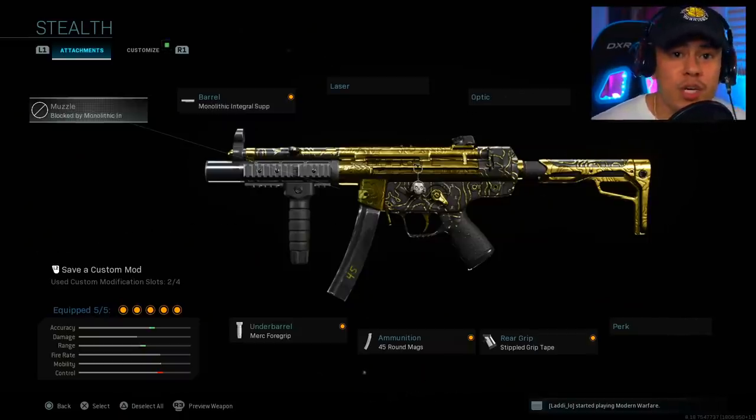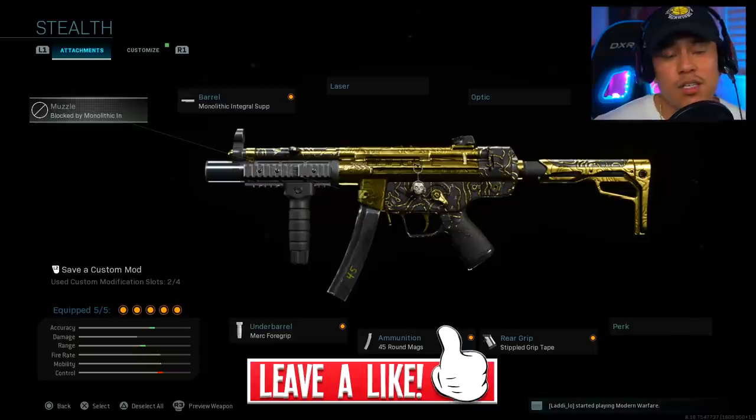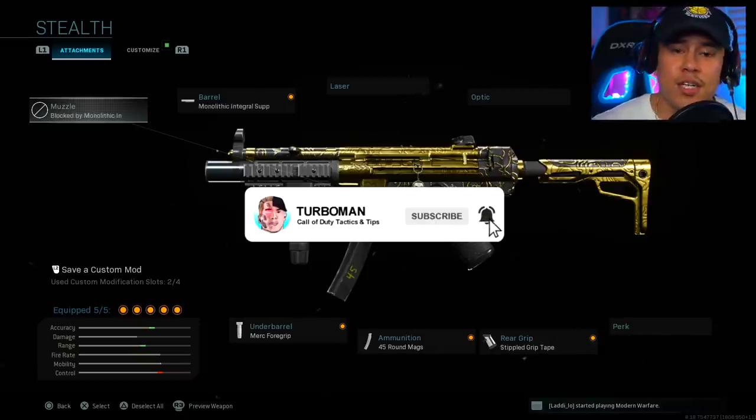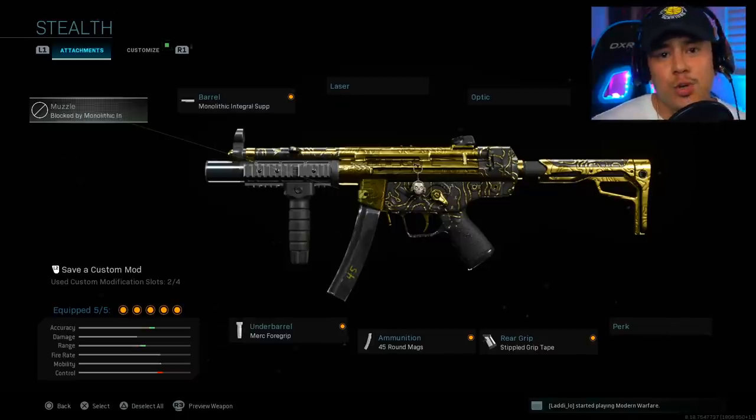For the next portion of this video I'll be explaining my thought process and breaking down my gameplay of how I use this class setup to its advantage while playing with a stealthy and flanky play style. Make sure to leave a like if you want to see more content like this. We are really close to 90,000 subscribers — I would really appreciate if you could join Turbo Nation today and join me on my journey to 100,000 subscribers.